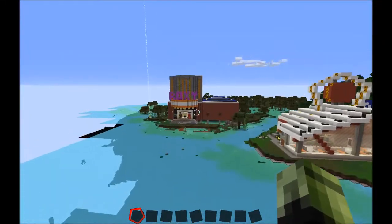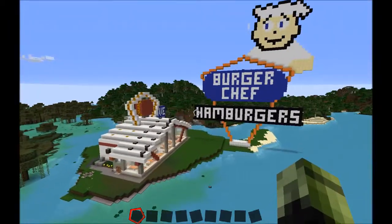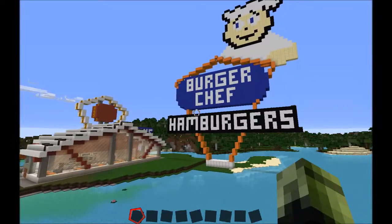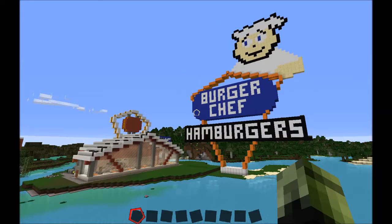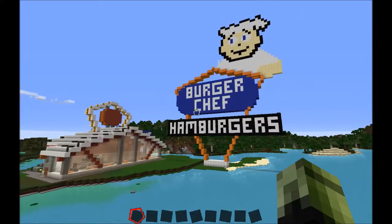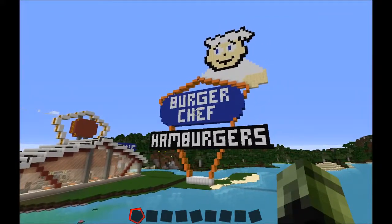I enjoyed building everything else here so far — the gas station, the two island houses, and the movie theater. But this Burger Chef brings back some memories. Burger Chef goes back to about 1954 or so, which was a national fast food chain around the United States. They closed out sometime around the early to mid-70s. Anywho, this is my take on a retro Burger Chef.